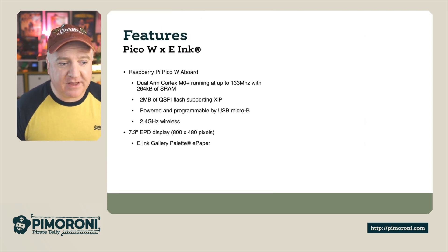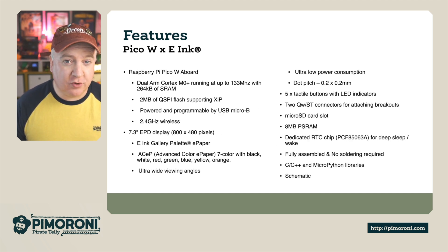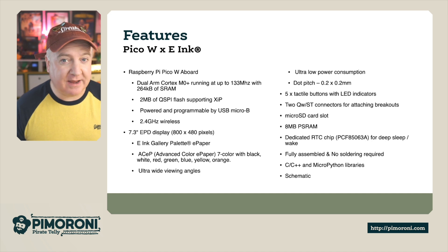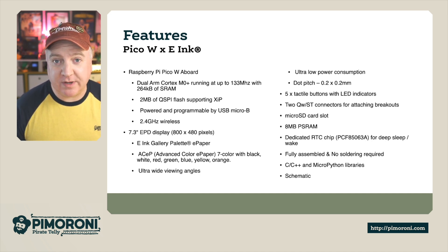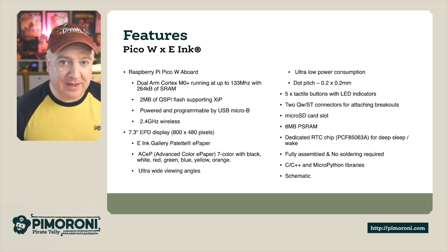Let's have a look at some more features. We've obviously got the Raspberry Pi Pico W on board, which brings a dual-core Cortex M0+ running at 133 MHz with 264K of RAM. It has 2 megabytes of onboard QSPI flash memory. It can also be programmed or powered by the onboard micro USB connector. And it has 2.4 GHz Wi-Fi courtesy of the Pico W board.